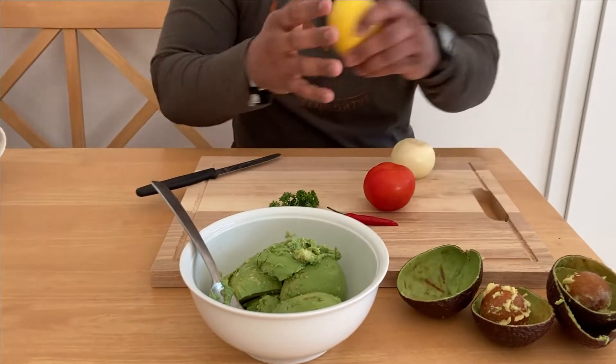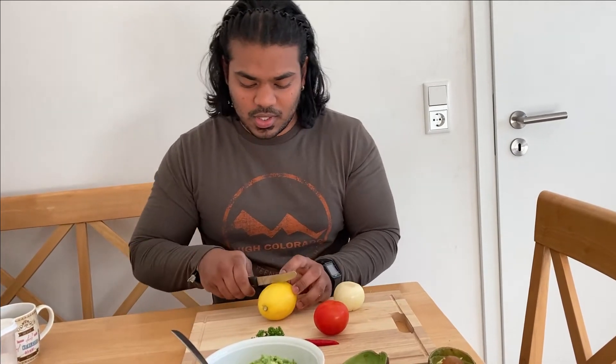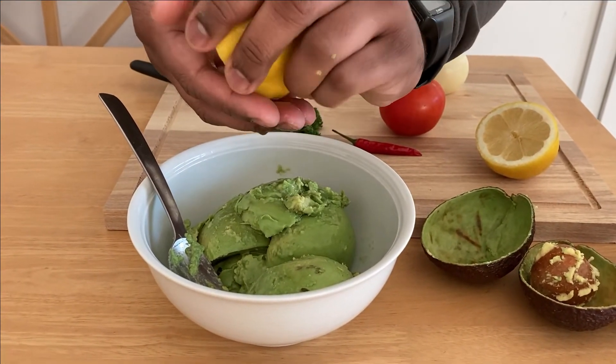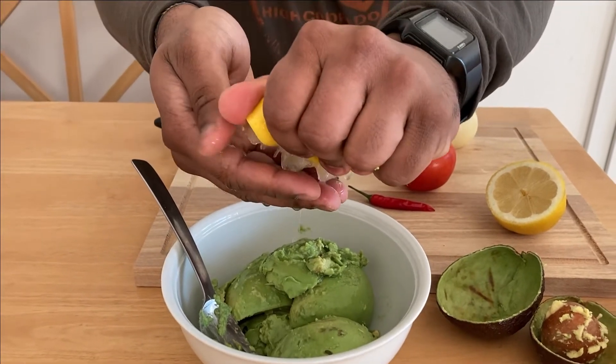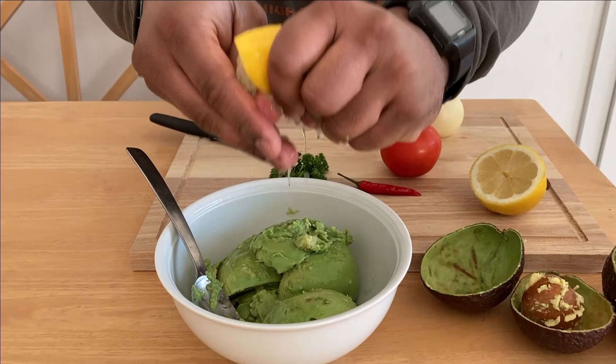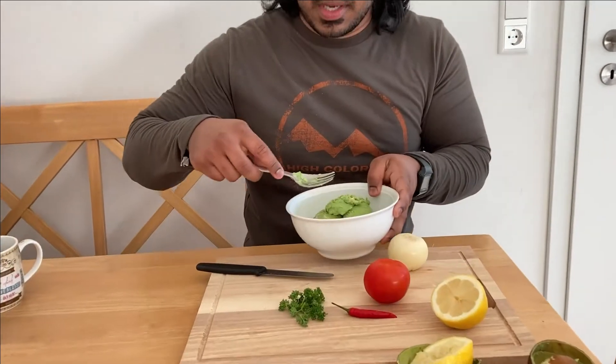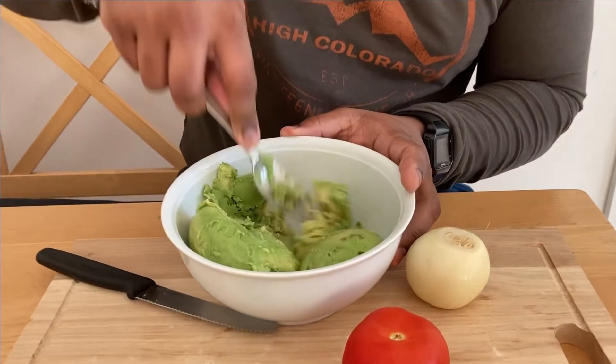That's how clean it's supposed to be — two avocados in here, clean! For those who have no clue how to buy an avocado: go to the supermarket, take one in your hand, and try to give it a little squeeze. It has to be squishy — if it's squishy, it's good to go. Now I'm taking about half a lemon — be careful not to get seeds in there — just the juice, no too much pulp. Then take your fork and just mash it down.